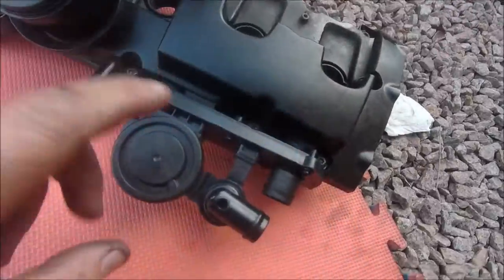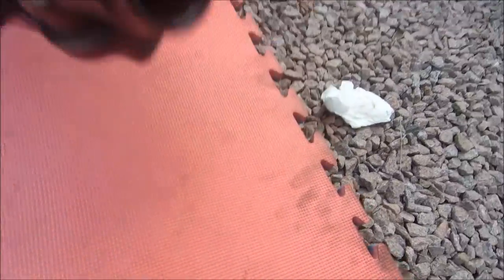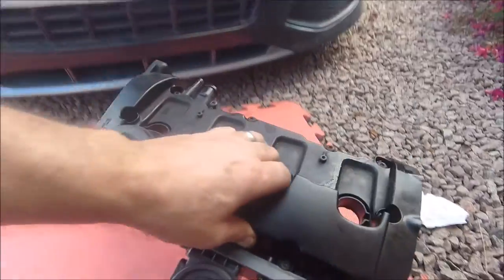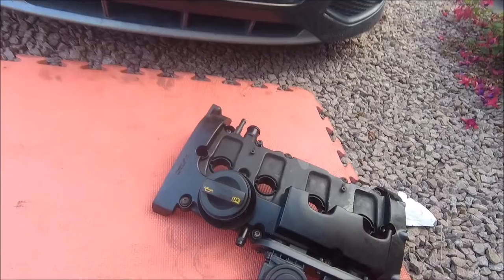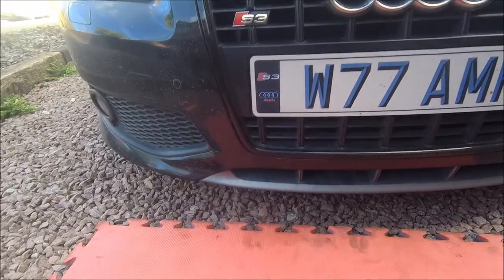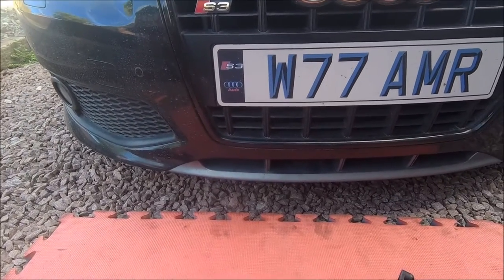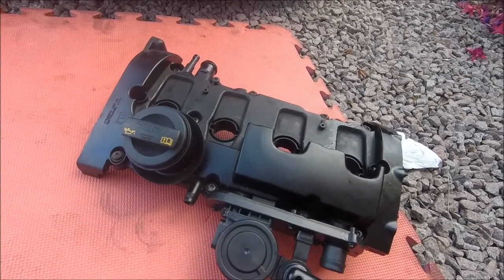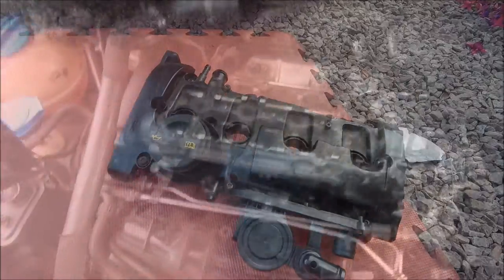PCV's on. Gasket's in, all the bolts are in. Just spent the last half hour looking for one bolt that fell out — ended up right at the bottom, just behind the bumper. Thank god it didn't drop into the engine or anything like that. Going to give it a quick clean up and then let's get it back on.